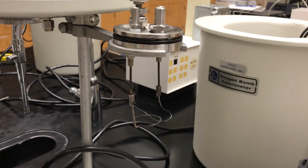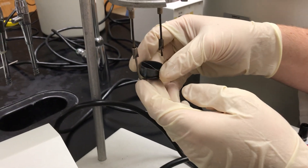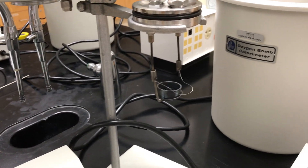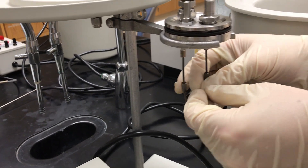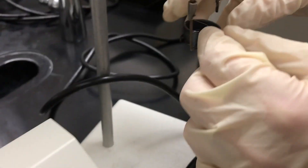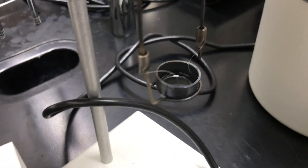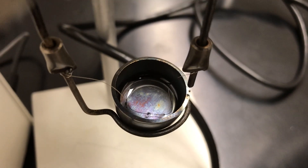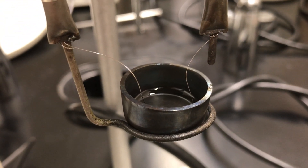Next we load the sample. We're using a liquid sample. For a liquid sample, we need to get the nichrome wire to just barely touch the top of the liquid — it can barely be submerged. Otherwise the sample will not ignite properly. For solid samples, you want to make sure the nichrome is pressed hard into it. As you can see, the wire in there is just barely touching the top of the liquid sample — that's just how you want it. Also make sure the nichrome is not touching the two sides of the sample reservoir.